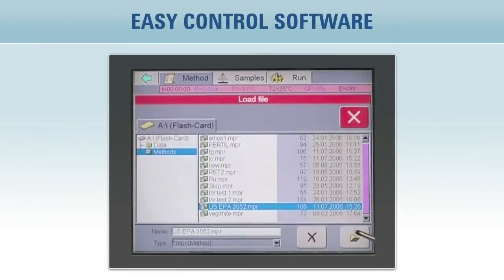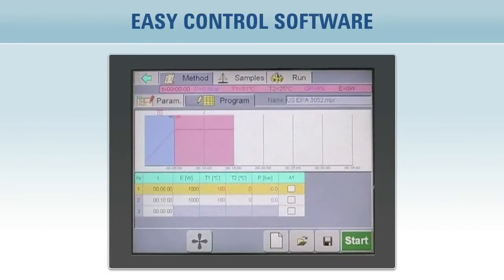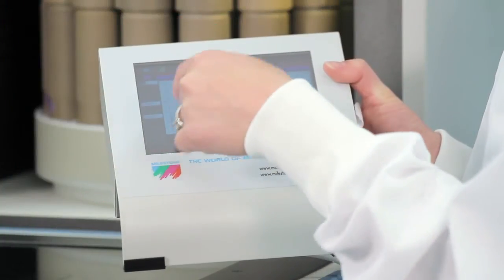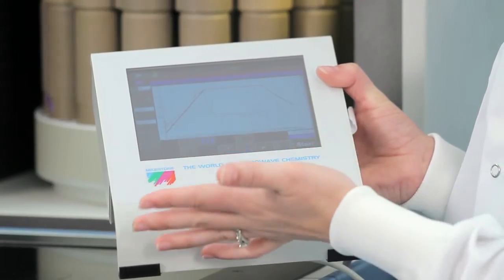Operation is simple. Simply select the time to temperature and the time at temperature — no need to set the microwave power level. Easy Control's PID controller monitors the temperature 20 times per second and automatically adjusts the power setting to follow the desired temperature program.